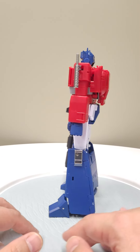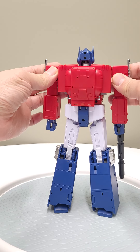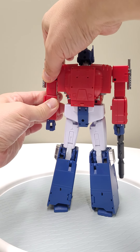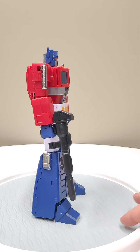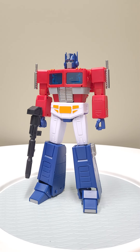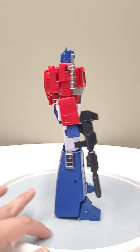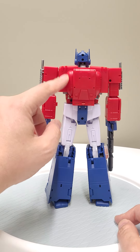In terms of transformation, there's a lot of things that are similar to MP44 and TE01, but a lot of it is simplified in smart, intelligent ways. It's still a little bit convoluted and not that intuitive. It transforms similar to how you would expect an Optimus Prime to transform throughout time, and they do some interesting things.